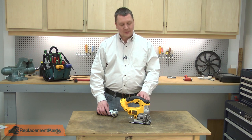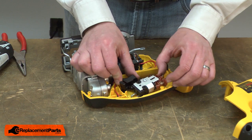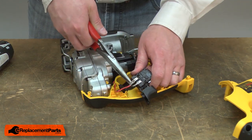I'll begin by removing the side cover from the saw. Now I can remove the switch from the housing and I'll disconnect the wires.